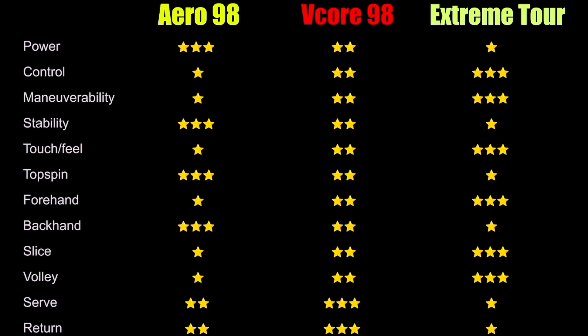In summary, while these rackets are marketed the same and look the same on paper, they each distinguish themselves throughout the play test. The Aero is a racket that's really going to allow you to impose your will on your opponents. The Extreme Tour is a racket that's going to offer you that direct connected feel, and the V-Core kind of toes the line between the two. I personally have been really enjoying the versatile nature of the V-Core and have begun the process of switching to this racket — but stay tuned for that official announcement.